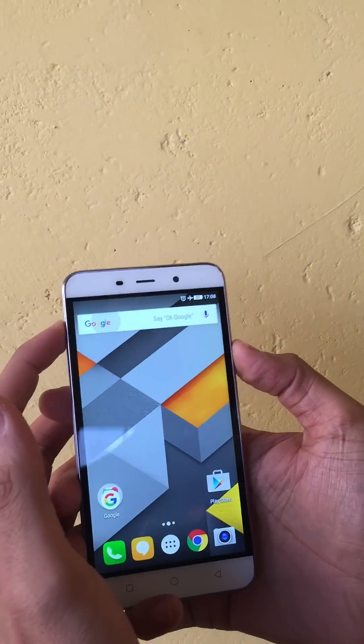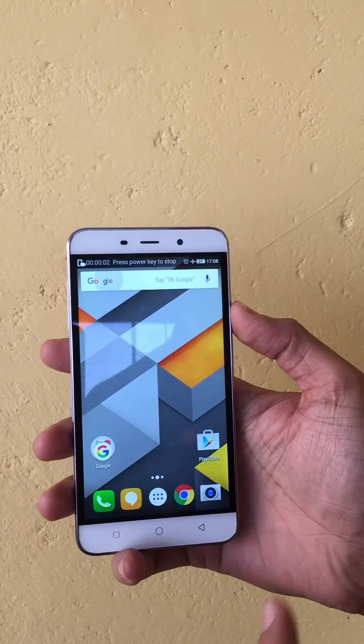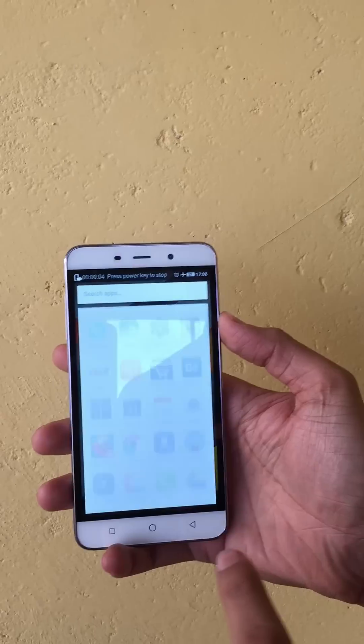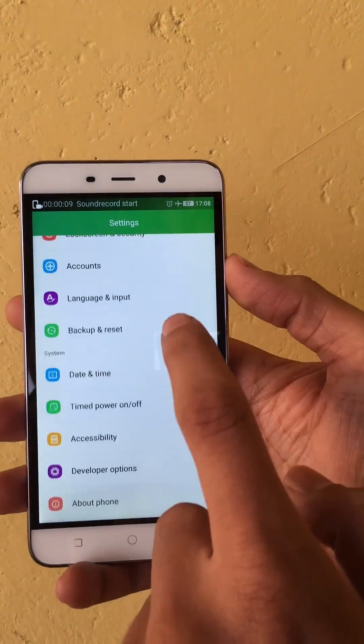Here you go, the recording has started. Now whatever activity I do on the screen is being recorded as video. I can go to settings and show some of the settings to my friends.